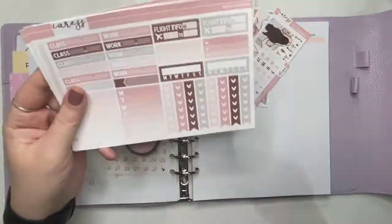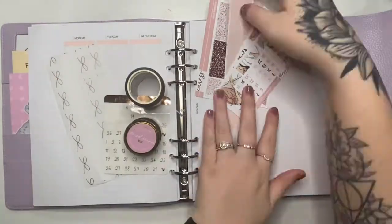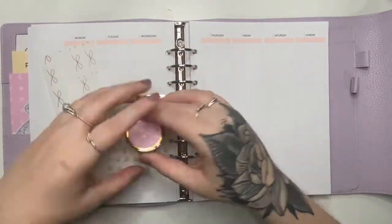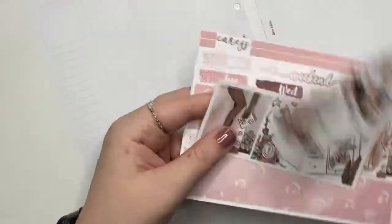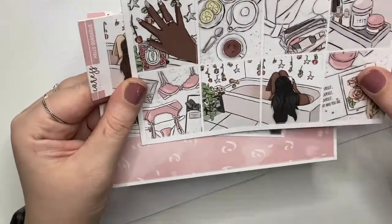Hi everyone, welcome back to my channel, or welcome if you're new here. Today I'm going to be showing this rewind plan with me using an old format Crest Press Kit I got in a random poll. The matte stickers were actually shrinking, which is weird, but the underlays are from Girl Boss Anna, and I'm doing rose gold with the kit. I use the Sticky Essentials overlay.